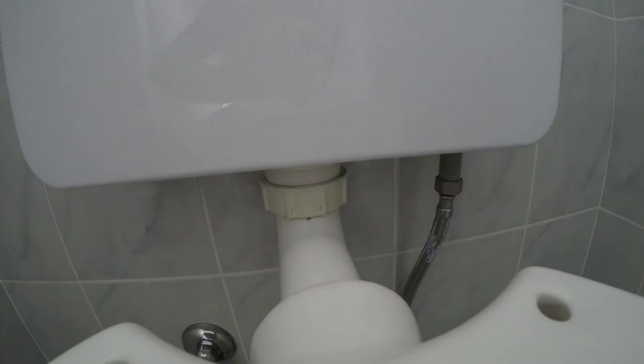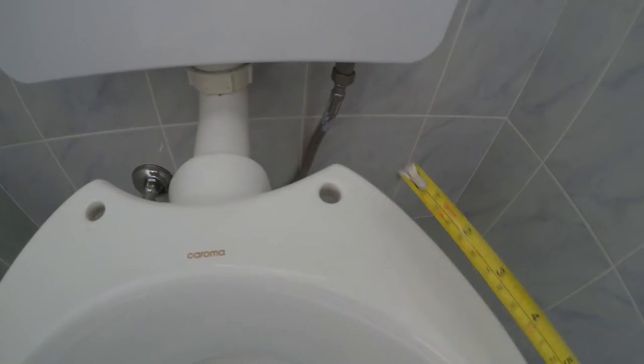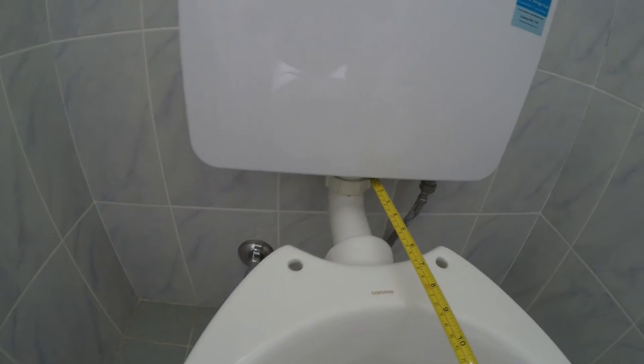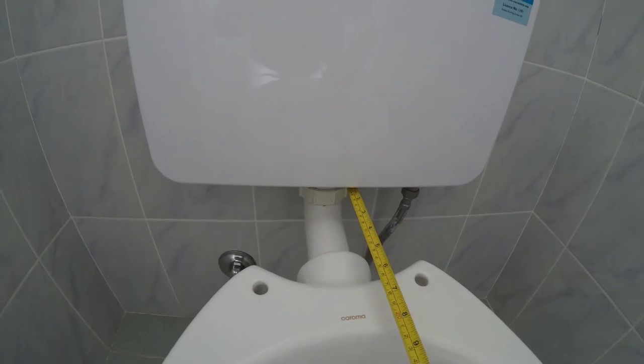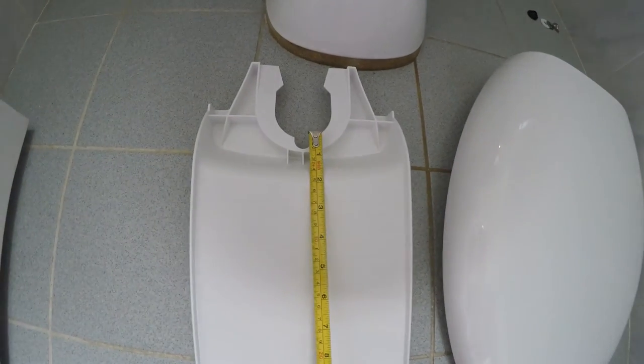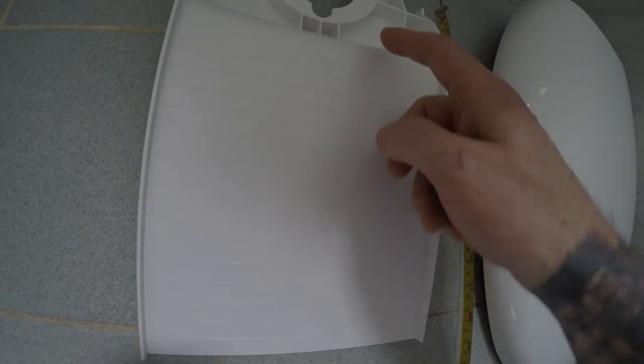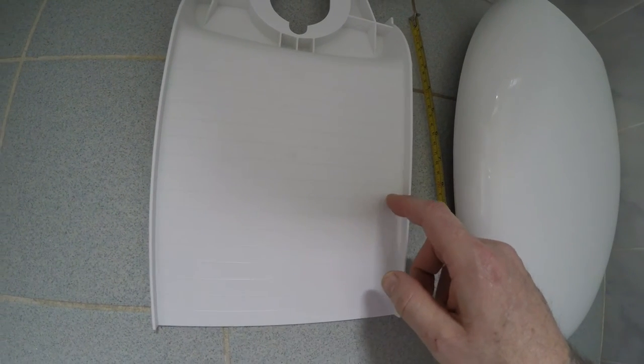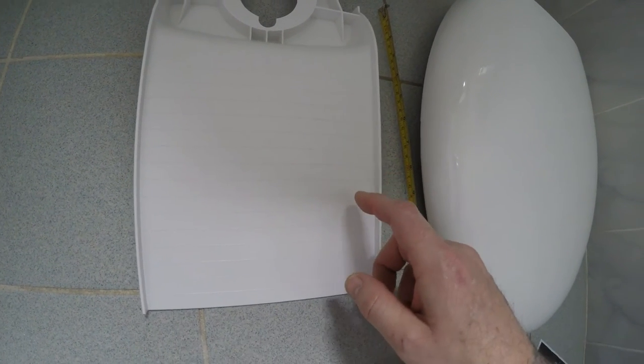After the toilet seat is removed, measure from that pipe there to these holes roughly, so do a measurement. Then measure from there to whatever you measured. On this particular one, you can see it's actually got these cut lines on the back, which helps you get a nice even cut.